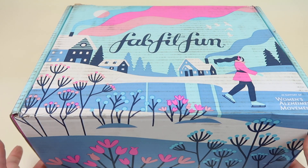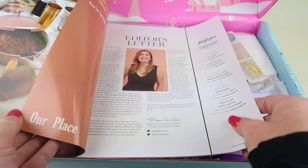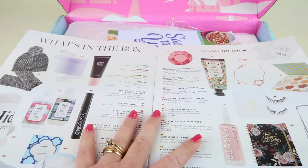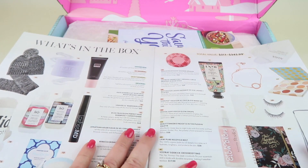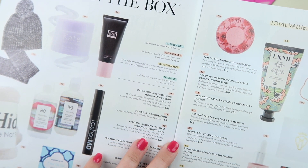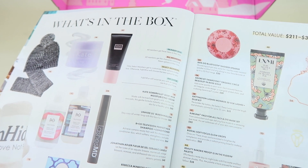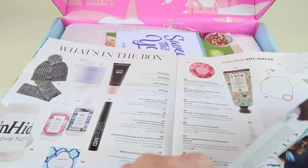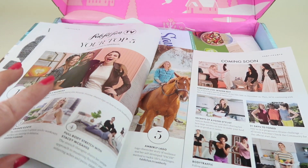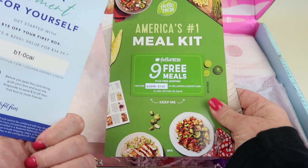Each box is seasonal and each box has a different artist they commissioned to make the design, so I really like the design this month. On top there is the little magazine that tells you all the things and all the choices in the box. Depending on what kind of subscription you have depends on how many items you can customize. There are certain things in every box, and select members get to pick some items, and then all members get to choose some items. I subscribe annually.